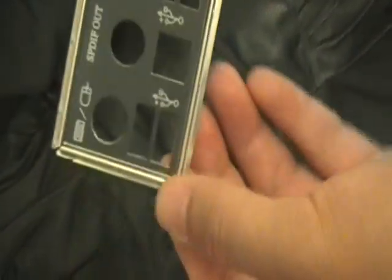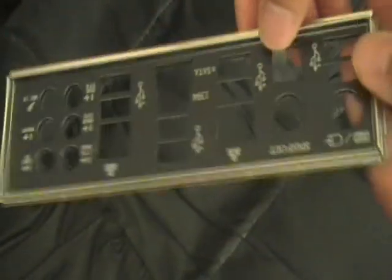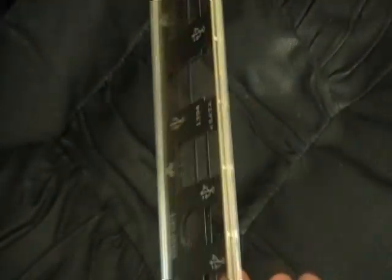At the front of the plate, you can see it's very well laid out. Each of the ports has a nice label on it, so you can easily spot the right port when you plug in any components.